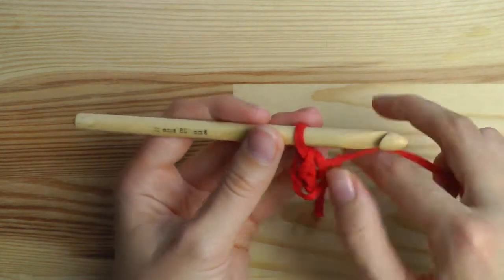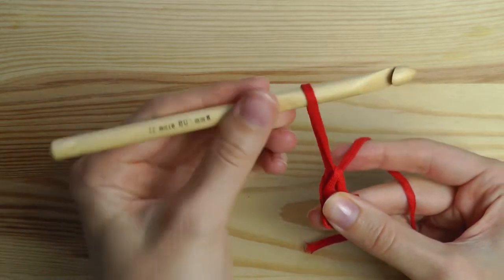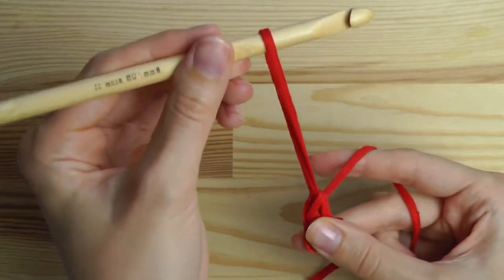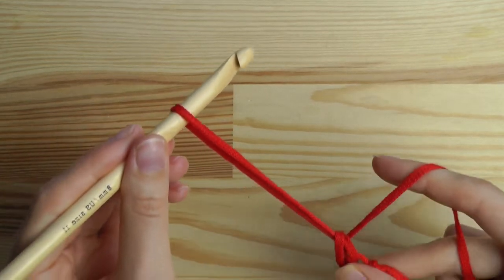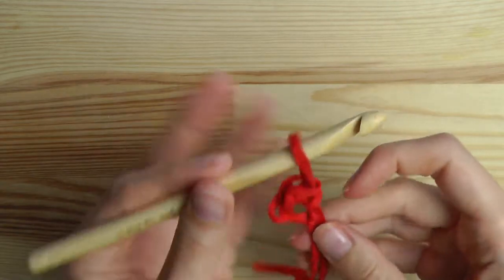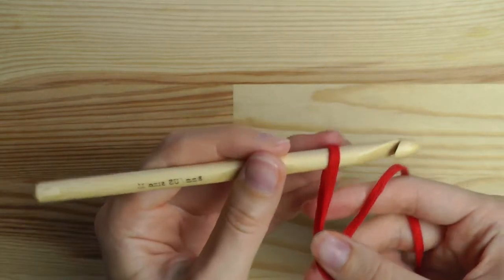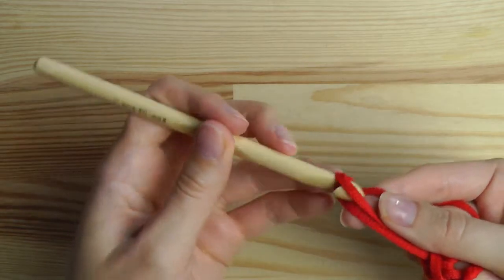For the lover's knot, we have to pull up our loop like this. You can decide which length you want. If you pull it up a lot you will get really big knots, and if you keep it shorter you will get small knots - it depends on what you like. Then we have to chain one, so yarn over and pull through the loop.